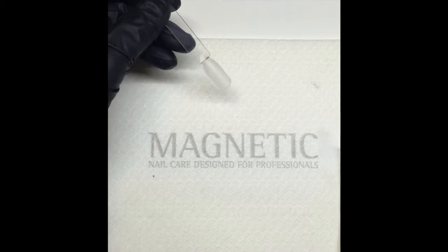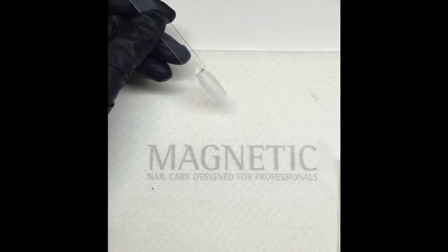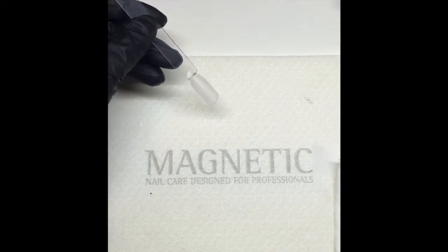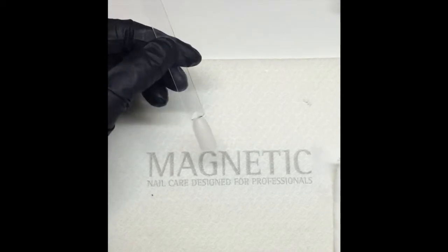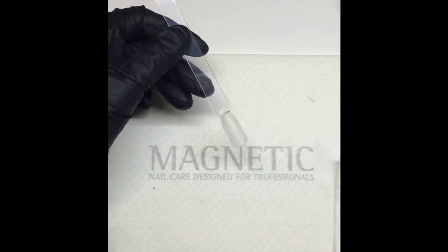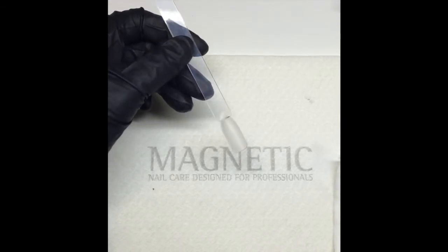Hi everybody, welcome back to She Rocks Nails. Today I'm doing a marbled tutorial with acrylic that will look like marbled stone. All the stuff I'm using in today's video is magnetic, and I will show you a picture at the end and a list of all the products.